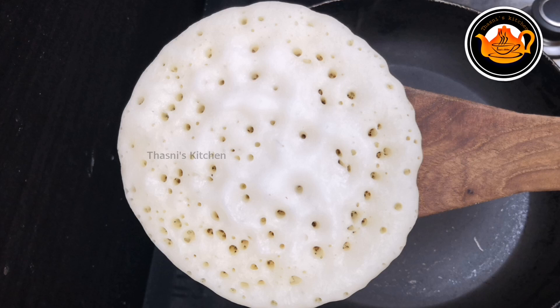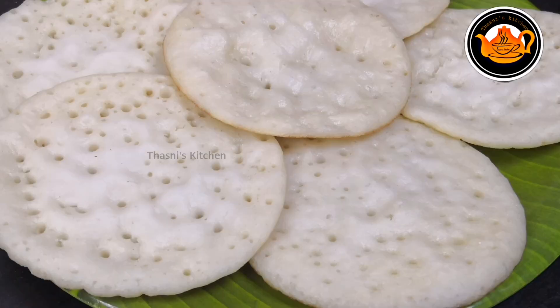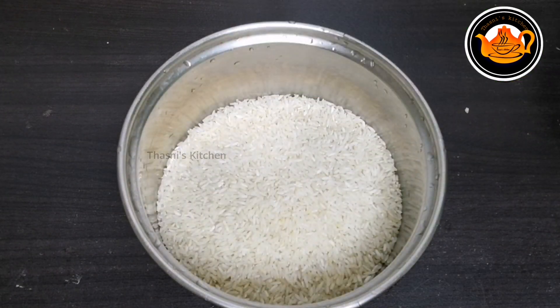Hello everyone, welcome to our fry pan. This is a recipe for the fried pan.